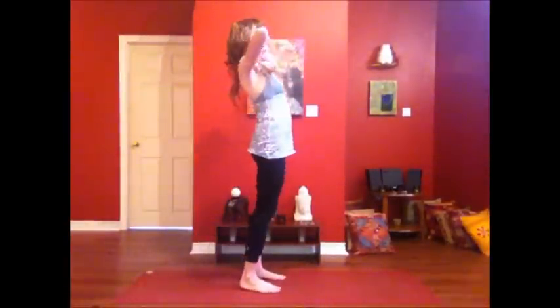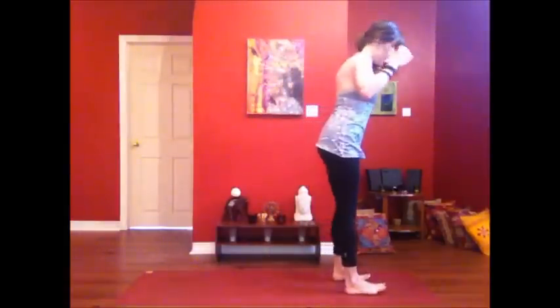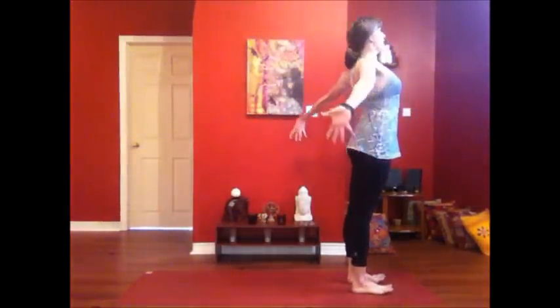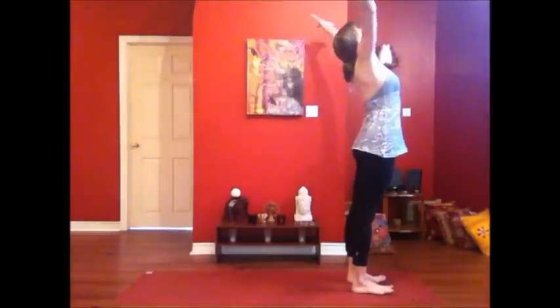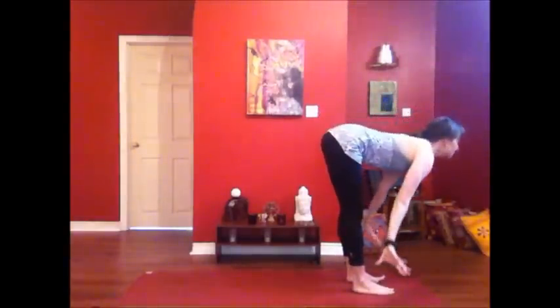Let's get started. We're going to start with three sun salutations — Surya Namaskar A. Finding your way into Tadasana. Inhale, spread the arms wide, stretch out and up, maybe easing up at the fingertips. Exhale, hinge at the hips, come forward into your fold, maybe bending the knees if you need.